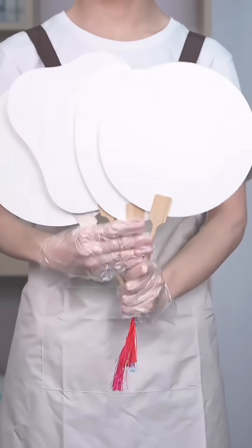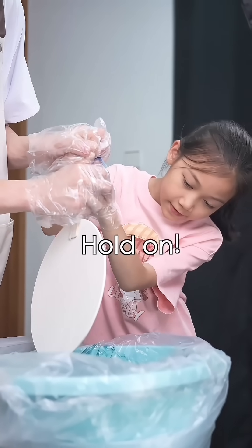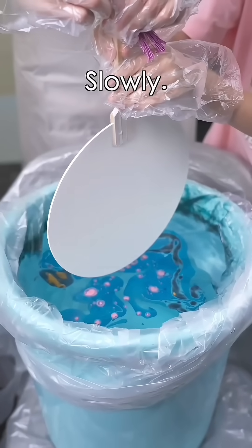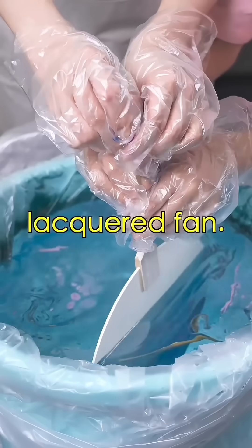Now, the final step: dipping the fan. Pick a fan. I'll take this one. Let's dip it. Hold on, hold on. What if it turns out to be ugly? Relax, trust yourself. Slowly, the lacquer will flow with the water, creating a unique pattern, and you'll get a one-of-a-kind lacquered fan.